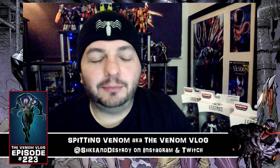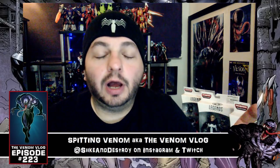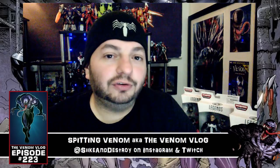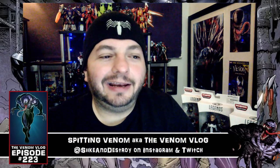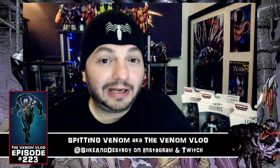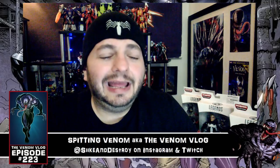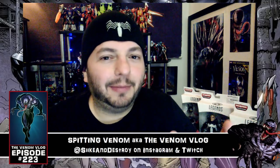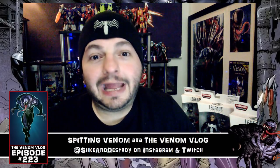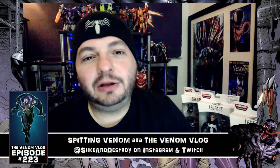For fans of 90s Marvel comics, they did a series called Flashback where every title published a Minus One issue — telling an origin-style story. I have one for Venom called The Seed of Darkness, and we're going to do an episode called Minus One, going back in time to read about Eddie Brock before the symbiote. I haven't read that book in years, so it'll be really neat — it involves some kind of monster and Eddie in his journalist days getting caught up in it.